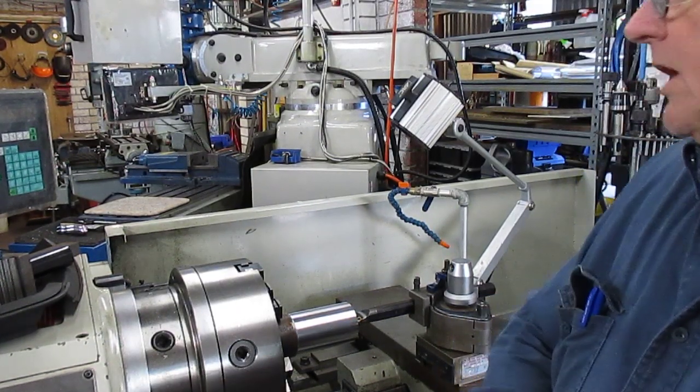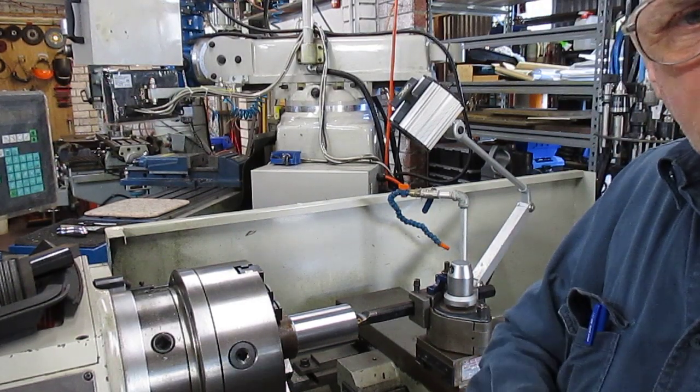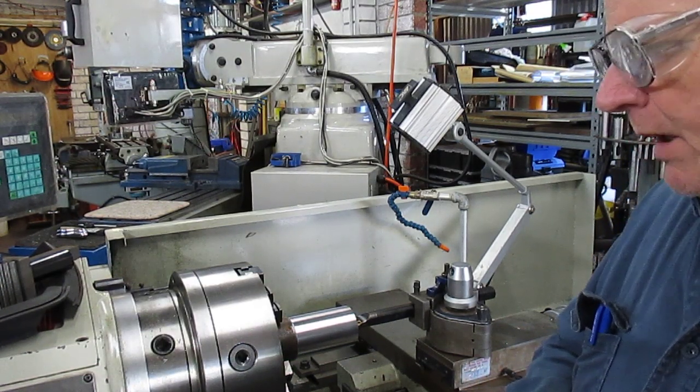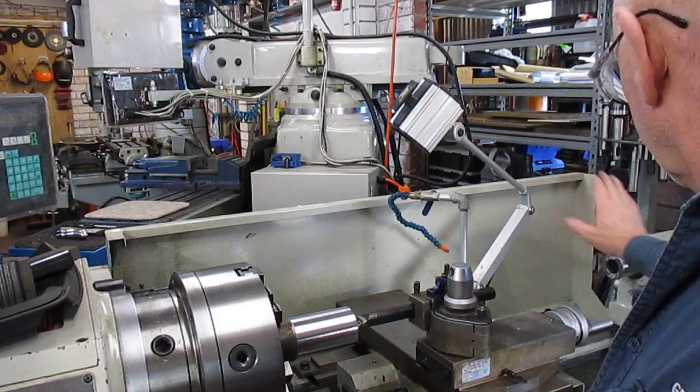Good morning on this lovely Saturday morning in Western Australia. I'm Bruce, welcome to my shop. This is a continuation of making an adapter to fit a geometrical head to the tailstock.